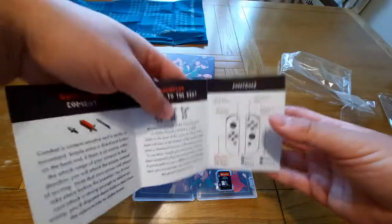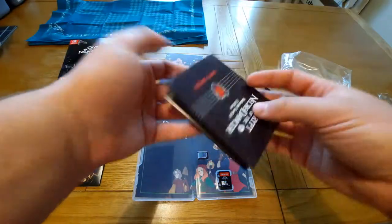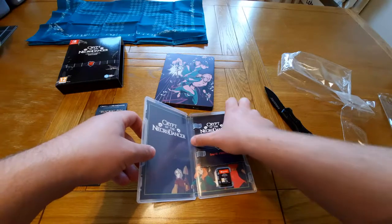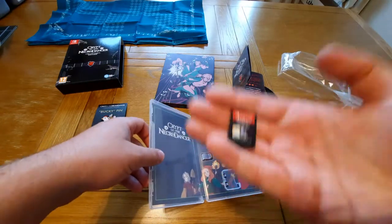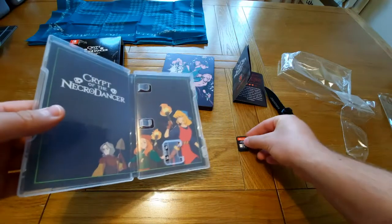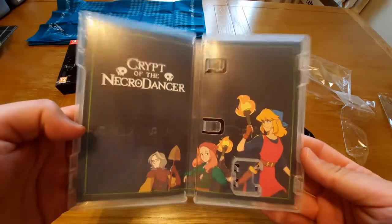It has the controls as well — it's always a bit of nostalgia there when it tells you the controls to the game. And it has the story as well. Because we have the cartridge as well — equipped with the Necrodancer cartridge. And we also have some nice artwork on the inside, which is really nice to see.